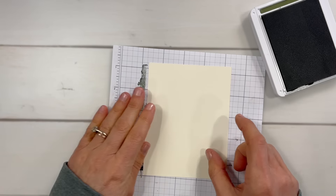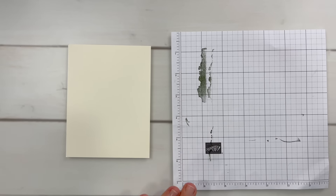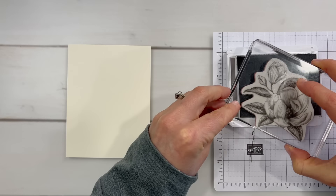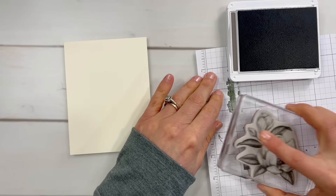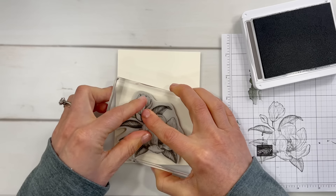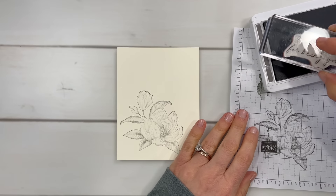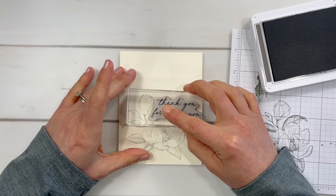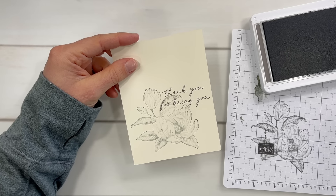Now let's do another one with this Magnolia Mood. On this one I am using my pebbled path ink — I love, love, love this color. It's kind of a cross between a brown and a gray. I'm going to stamp off once first onto my scrap paper because I want to get a really faded effect. The reason for that is I want to be able to stamp this greeting over the top part, and I want to make sure it still shows up. So we can still see that it says 'thank you for being you.'